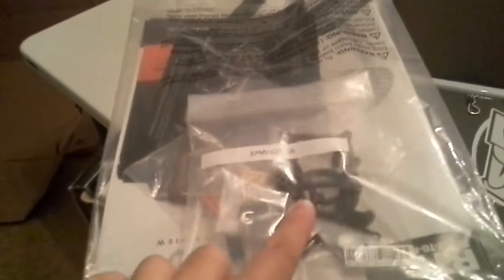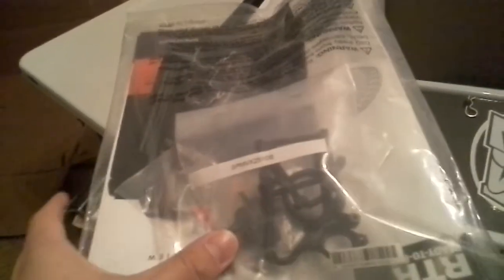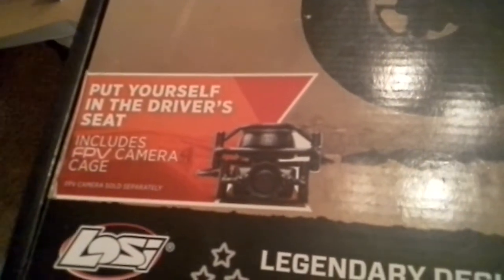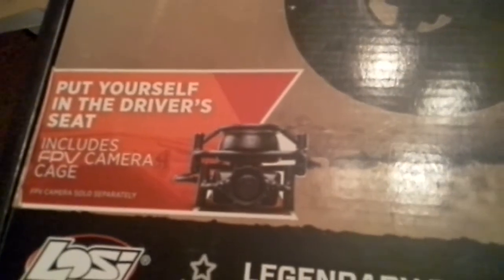Let's see what's included real quick. It does come with all the things. It has an FPV mount — first-person view — so if you have a GoPro camera you can strap it on here. That's what it looks like: the cage, the FPV camera, and it has a Spektrum dashboard compatible setup.